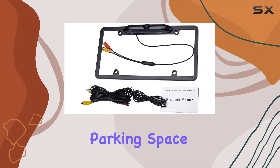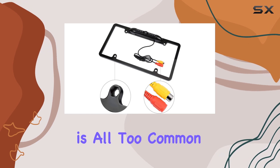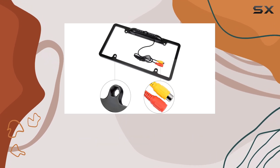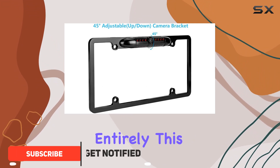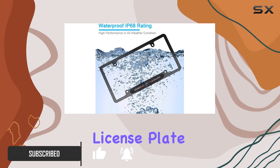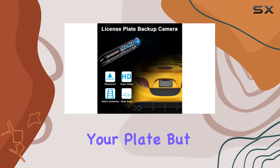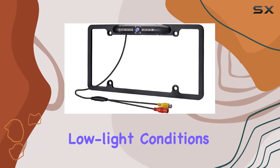Imagine pulling into a dark parking space, your rear visibility nearly zero. This scenario is all too common, but the GTP vehicle backup camera license plate frame transforms it entirely. This camera integrates seamlessly into any vehicle that uses a standard US license plate, not only protecting your plate but enhancing your rear vision dramatically, especially in low light conditions.